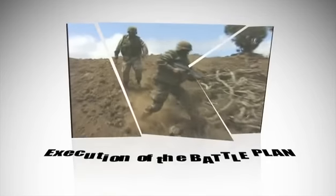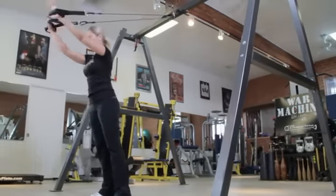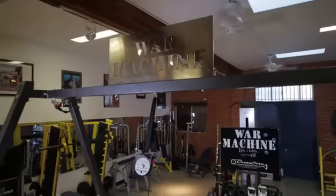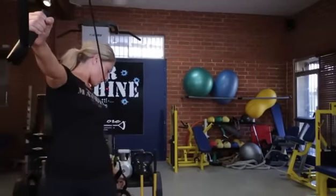Execution of the battle plan. Always stand at a comfortable angle suitable to your own level of strength and ability. To start, only a very slight body angle is recommended. Carefully follow exercise instructions and execute each War Machine exercise in a slow, controlled manner.